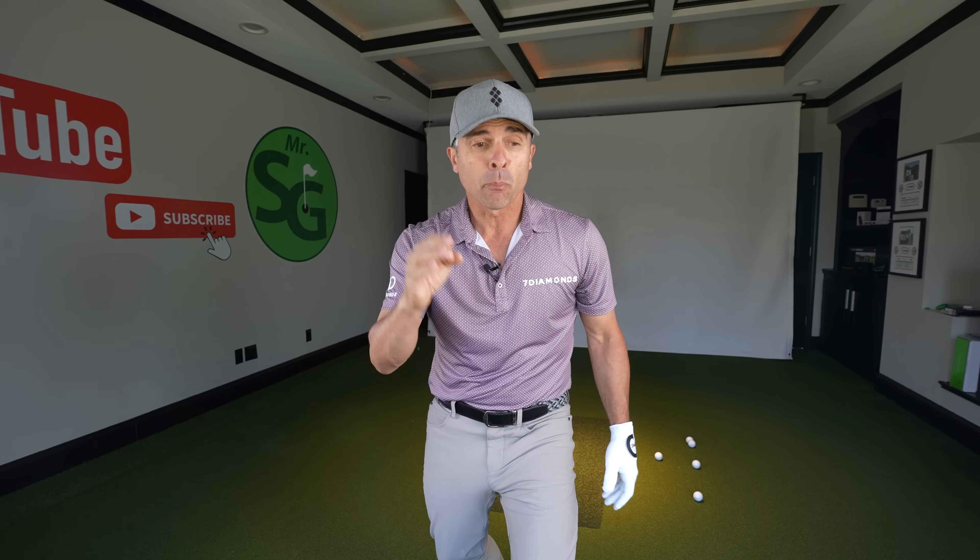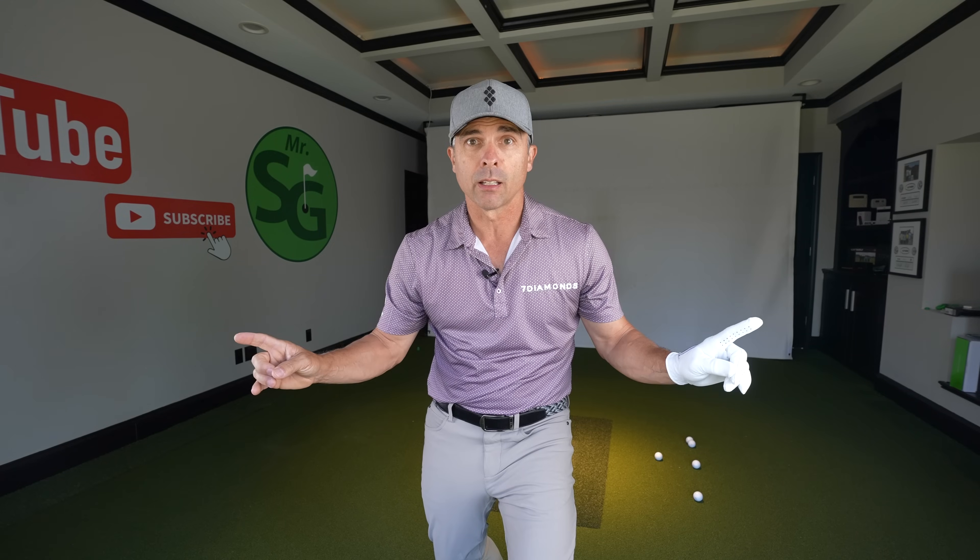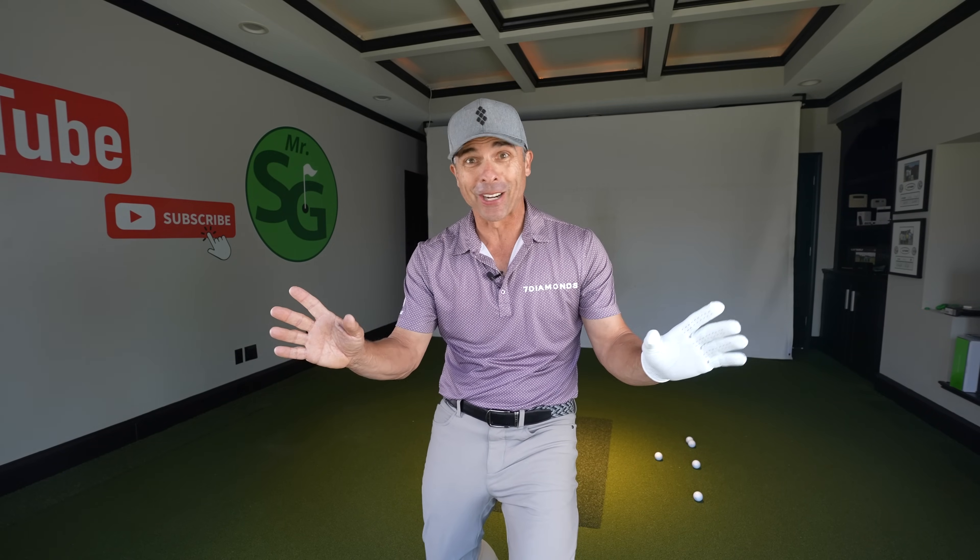We're gonna fix the three most common problems in the golf swing. You're gonna do it, it's easy. It's gonna be fun too, I can't wait.